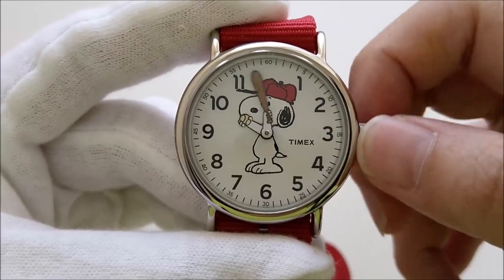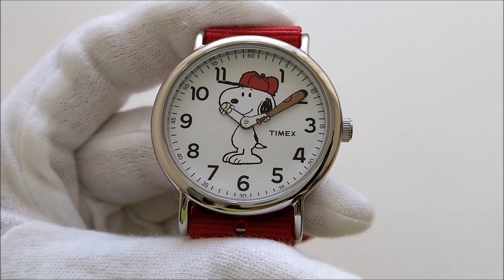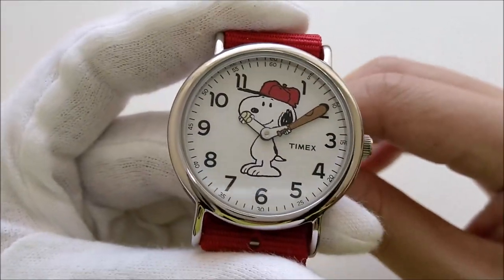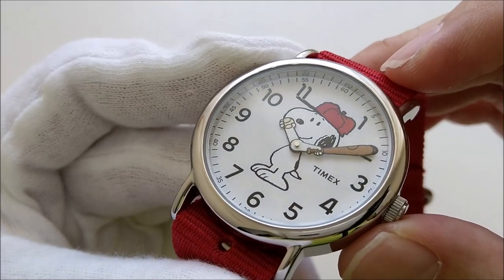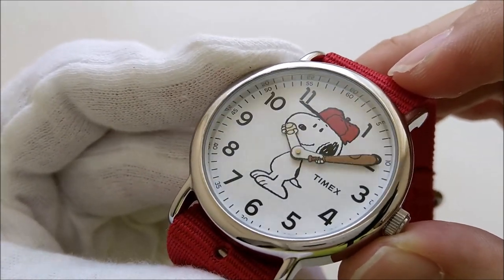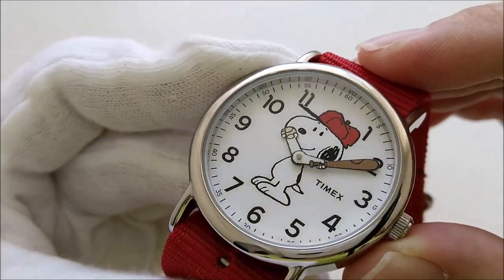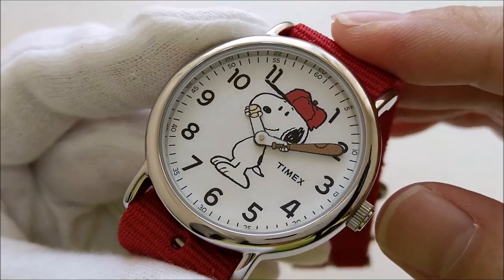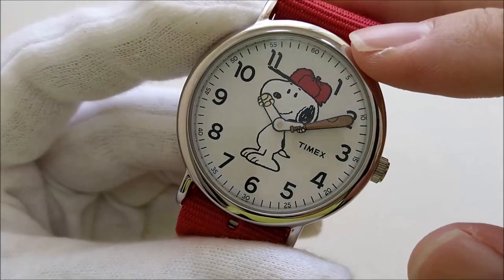Let's move it to the typical 10-10 position. This is how the watch looks with the hands at the 10-10 position — it looks very nice. On the dial itself, the Snoopy is printed, and the hands have color printing on the ball and the baseball bat. The indices on this piece are all printed, and there are minute trackers all around the dial.